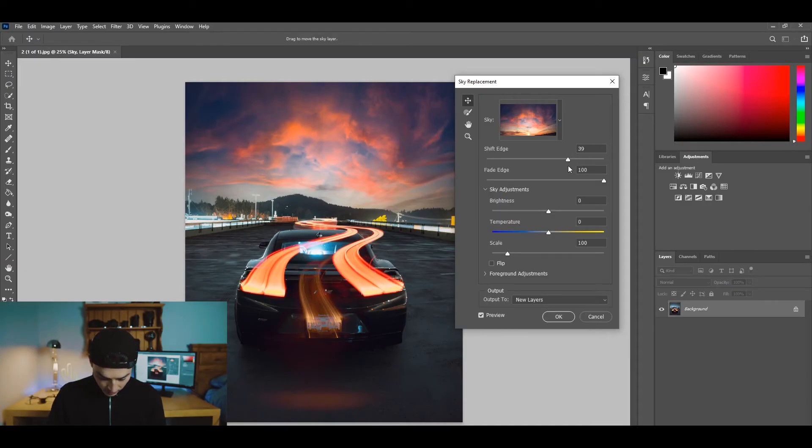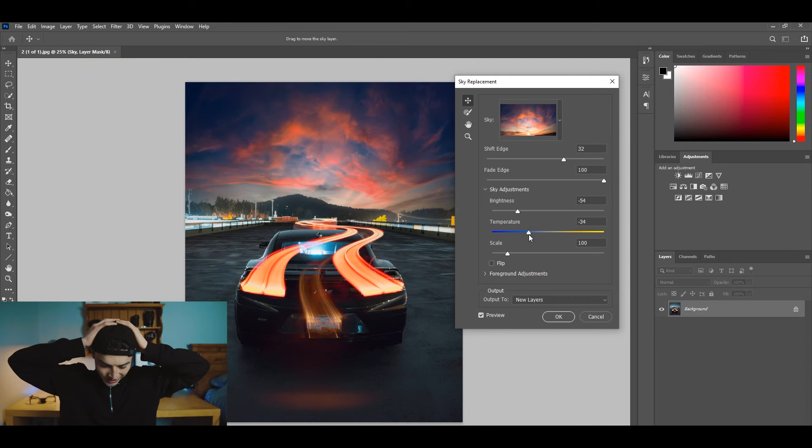Shift Edge makes the sky edge overlap a little into the trees. You can bring the brightness down a bit, or bring it up. And temperature — you can cool it down. Wow, that is so awesome. Photoshop, well done — that is sweet.